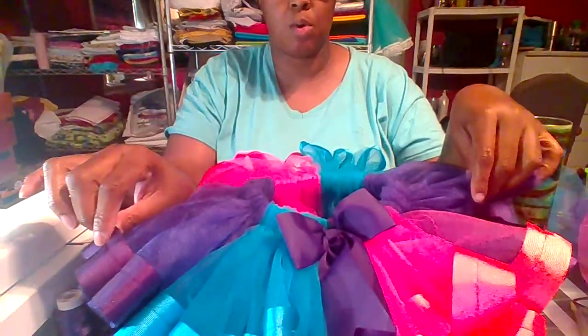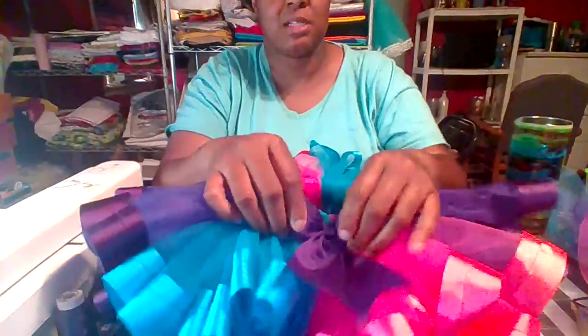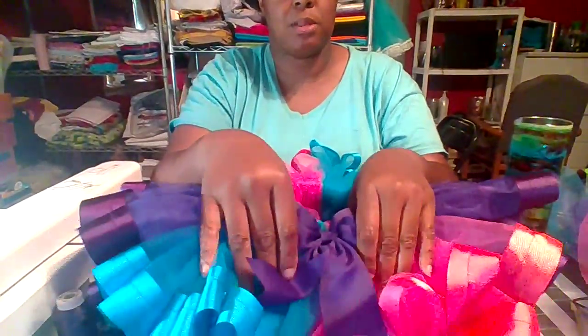I took one-inch ribbon and sewed it around the waist, and I have hand-sewn my ribbons to the front of it, so it's extra full, nice and fluffy — so it has nice twirl-ability. It's for a young lady's second birthday.